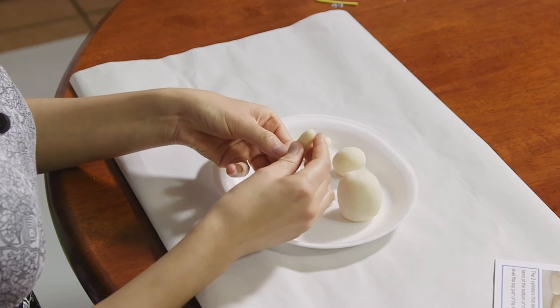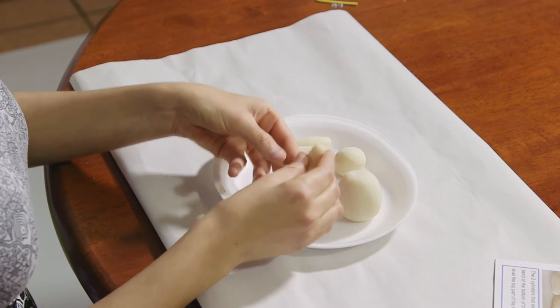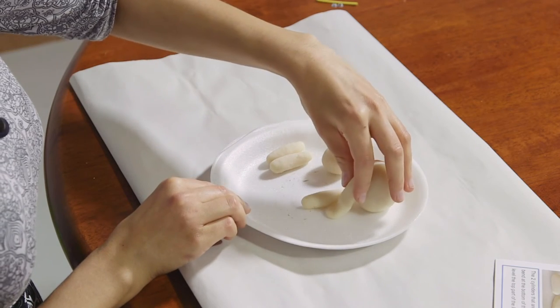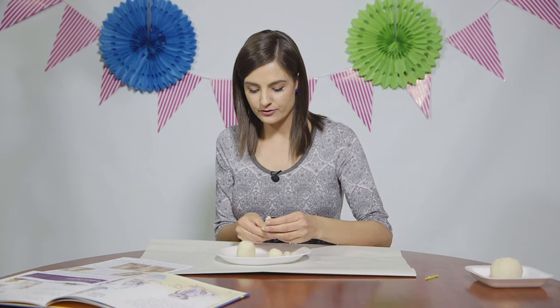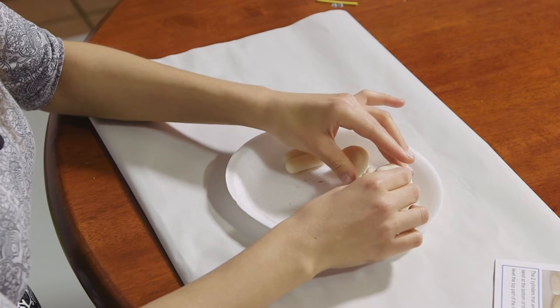The first two cylinders are going to form the front paws of our dog. Slightly bend the lower part up and flatten it. Place it in front, then do the same with the second cylinder and place it next to the first leg.